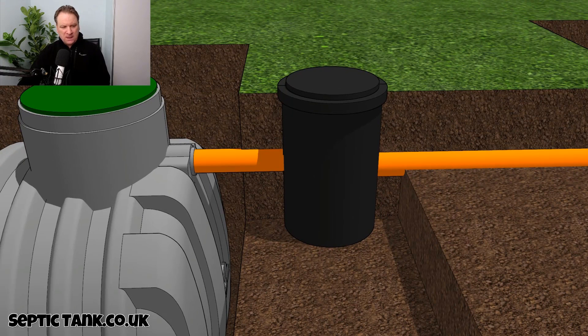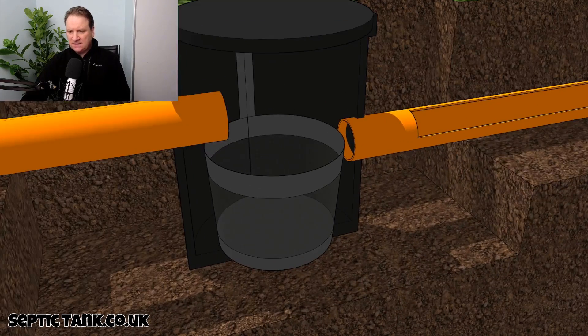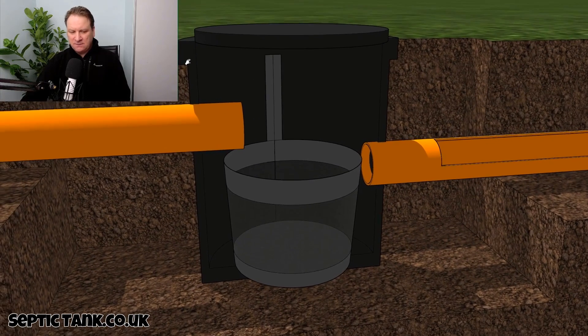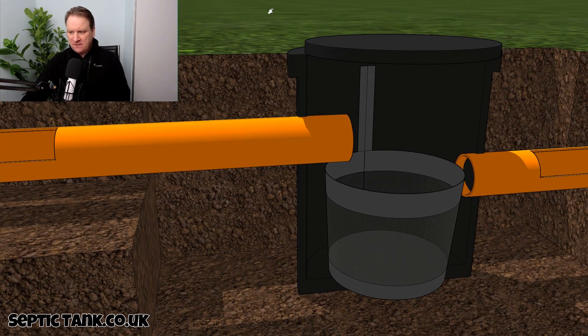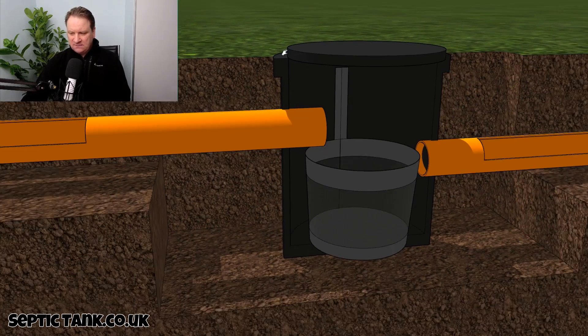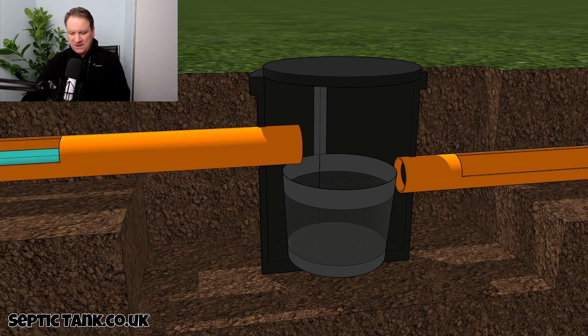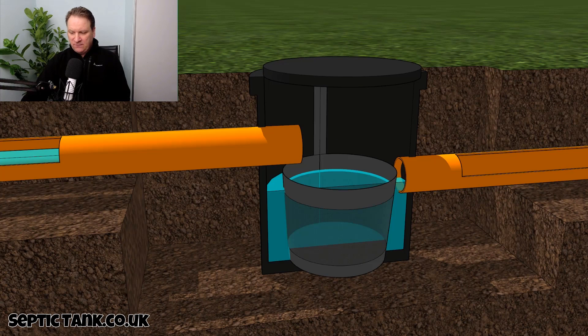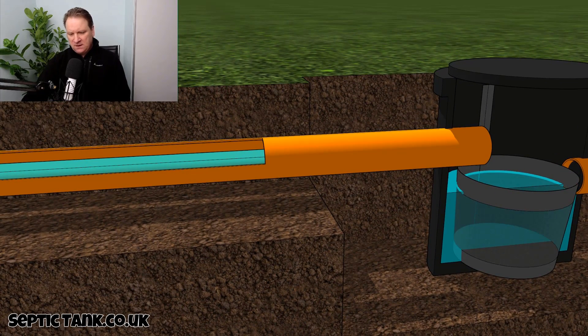So how does it work? Here we have the black box, and inside the black box there is a stainless steel basket. To the left we've got the inlet pipe and to the right we have the outlet pipe. Basically, waste water from your property will come into the silt chamber, it will fill the silt chamber up, and the water will then exit.